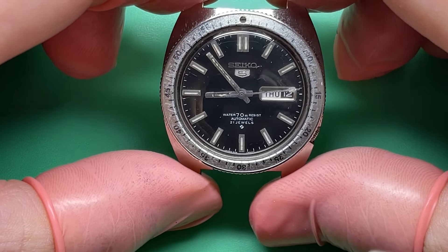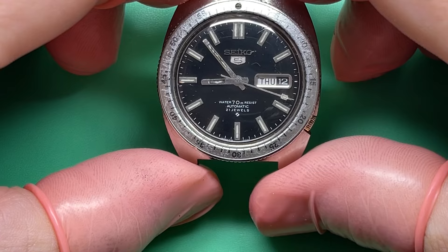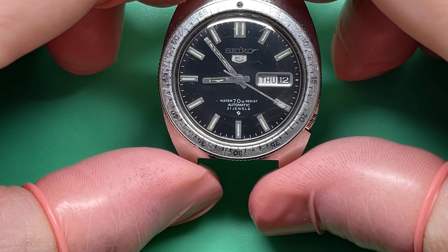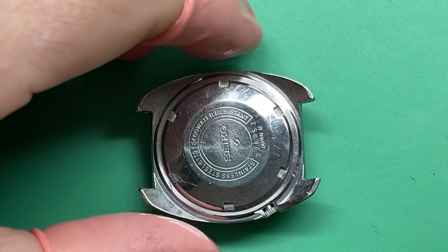Chrome should be okay. Markers should be okay — I should be able to clean those up. So we've got some revital loom treatment stuff that we need to do.